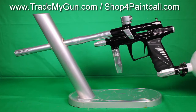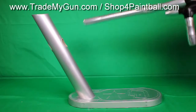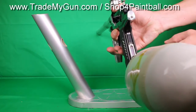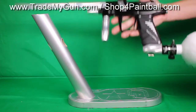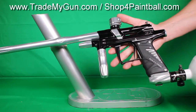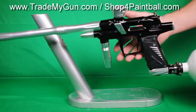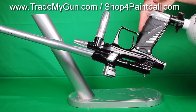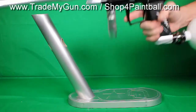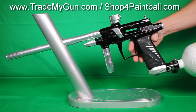TradeMyGun.com — we've got a nice Bob Long G6R OLED. You can see the OLED board right here in the frame, so nice addition. It's the last G6R that Bob did, not counting a dozen different milling variations. This is in pretty good shape — it's got some wear and tear on it, it's an older gun, but yeah, pretty good shape. Black and silver.